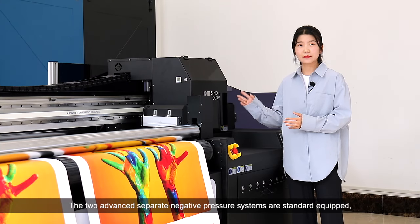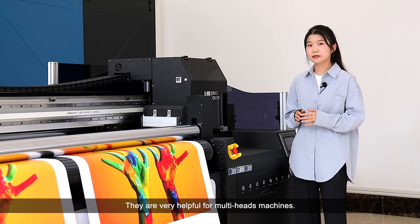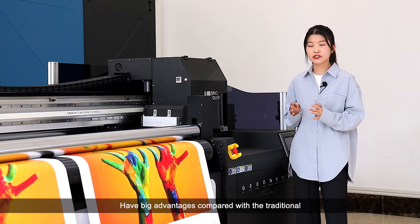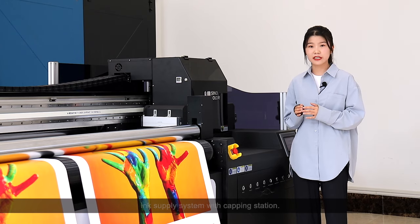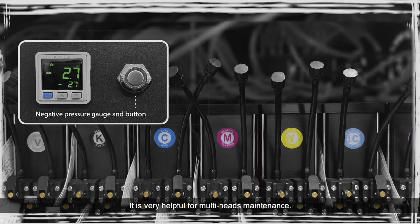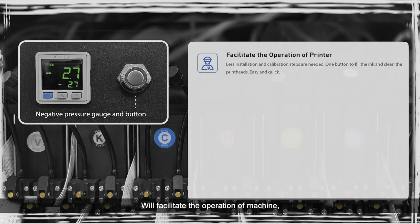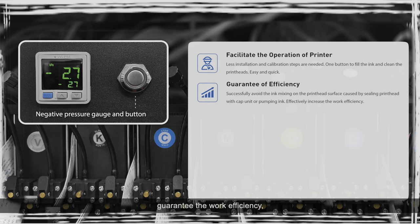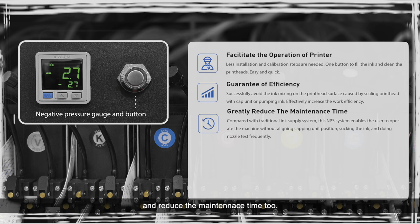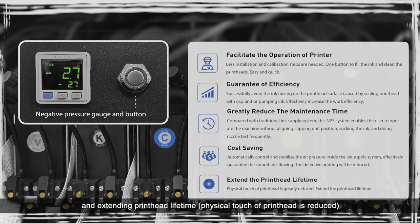The two advanced separate negative pressure systems are standard equipped. They are very helpful for multi-head machines and have big advantages compared with the traditional ink supply system with damping stations. It is very helpful for print head maintenance, facilitates machine operation, guarantees work efficiency, reduces maintenance time, saves cost by reducing defective printing, extends print head lifetime, and reduces physical contact with the print head.